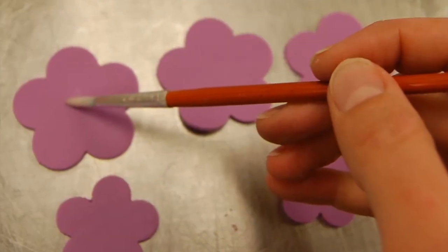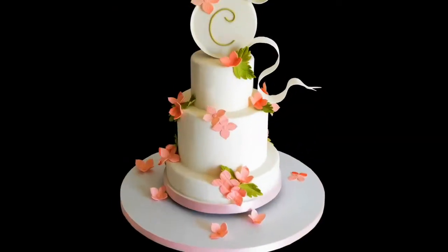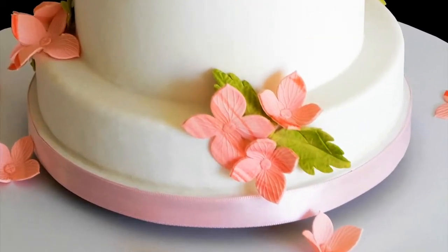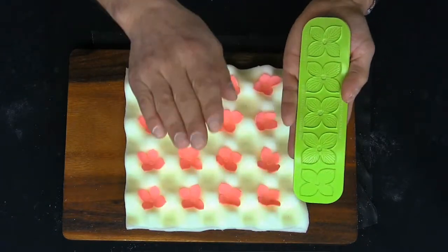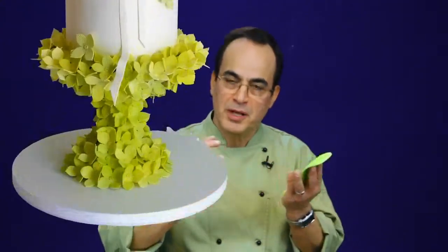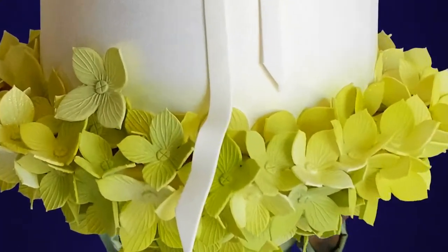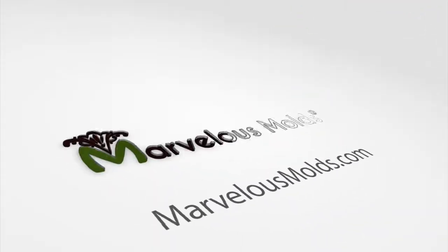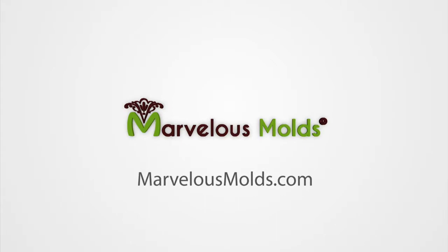Why struggle for hours making flowers for your cakes? Why not invest in a tool that almost literally brings your cakes to life in a fraction of the time? Try the petaleer — it's going to enable you to make a tremendous amount of these hydrangeas in a very small amount of time. Just think what that would look like if you could embellish your cake with clusters of these beautiful flowers. Petaleers, available only at Marvelous Molds and their fine distributors all over the world.